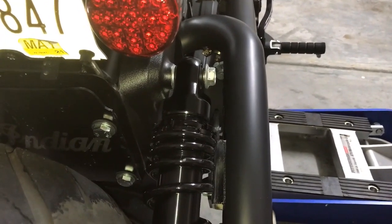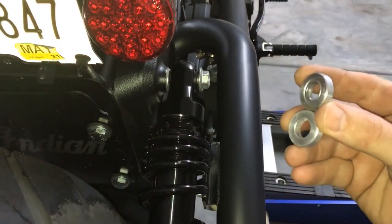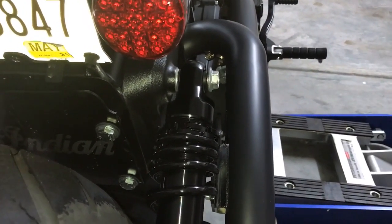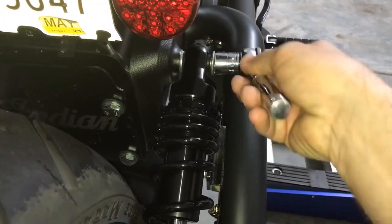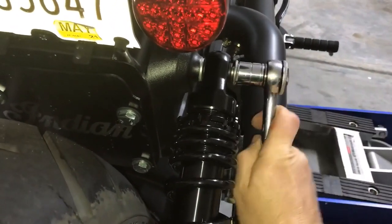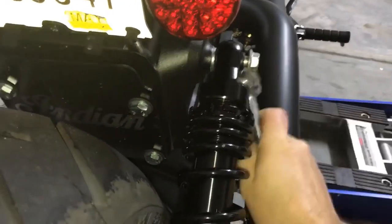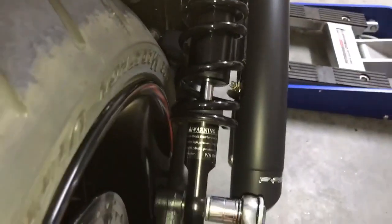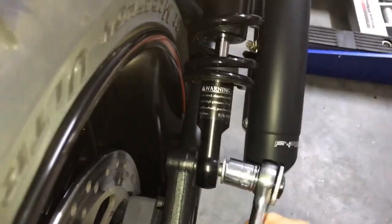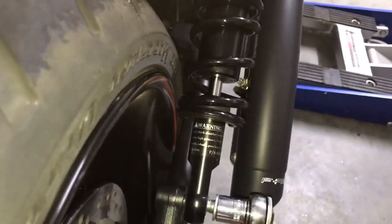The first thing we're going to do is install these spacers onto the shock — these two thick small spacers that come with the tire kit. This is a 17 millimeter and I've already broke these loose, so I'm going to go ahead and get this out of the way. It's not under any heavy load so it's not going to shoot across the room or anything.